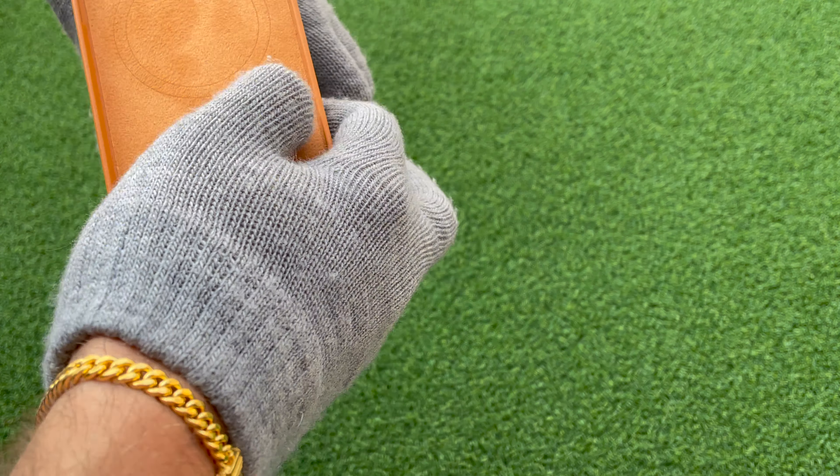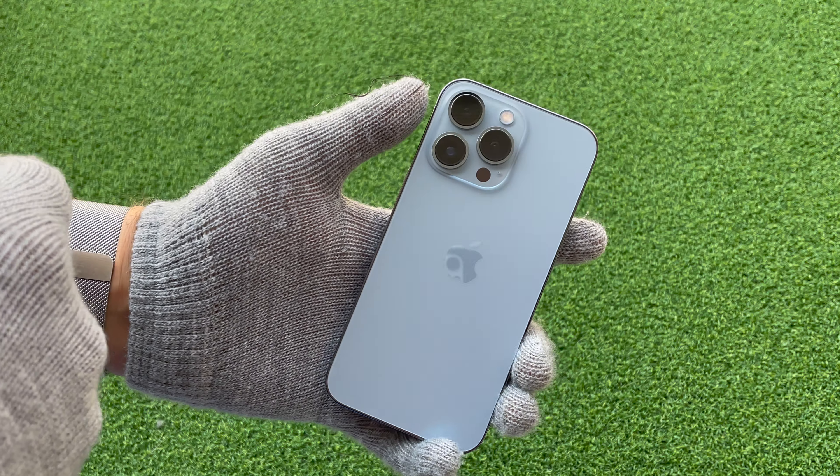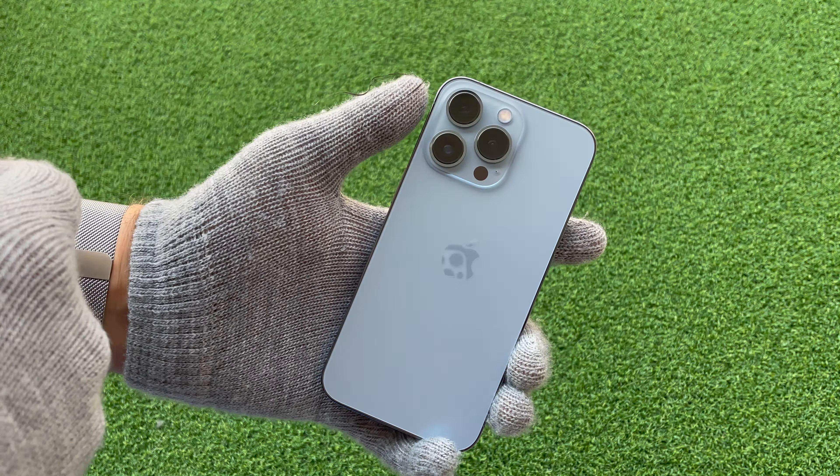Here we have a Sierra Blue iPhone 13 Pro, and let's see how that looks. That's a very nice combination.